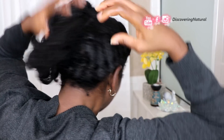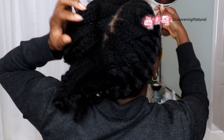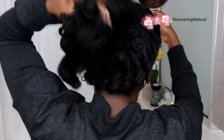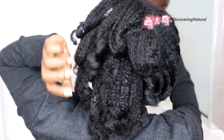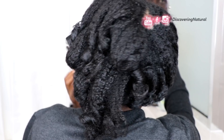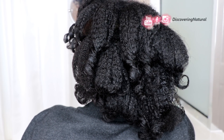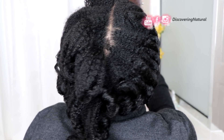Once you do that, you are ready to fluff. So you want to position your hair the right way to just cover up as much as you need. I'm just kind of fluffing it. You can separate more hair if you want — this gives it a cute look like this.